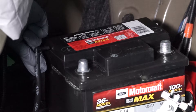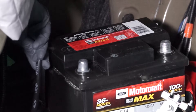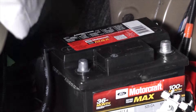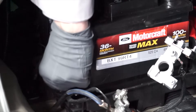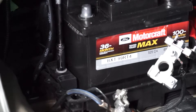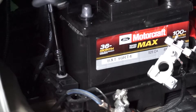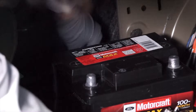Now we can reinstall the vent tube into the side of the battery. Make sure to check the hose for any cracking or breakage. Next, reinstall the battery hold-down plate. Now we can reinstall the hold-down strap.